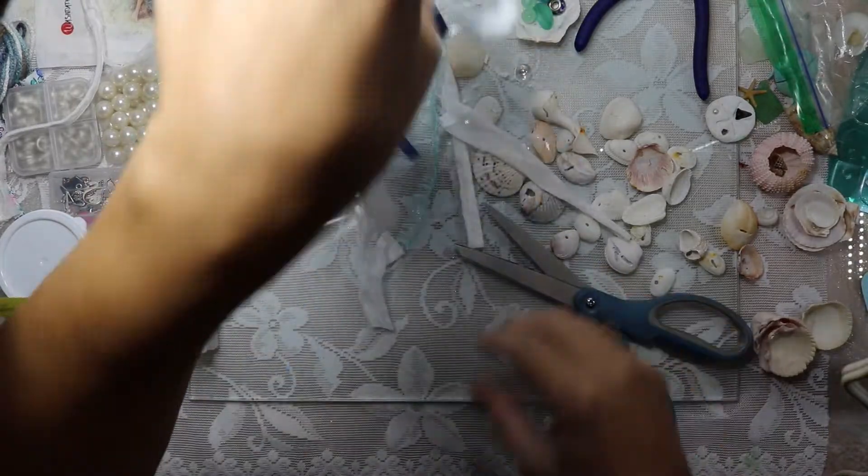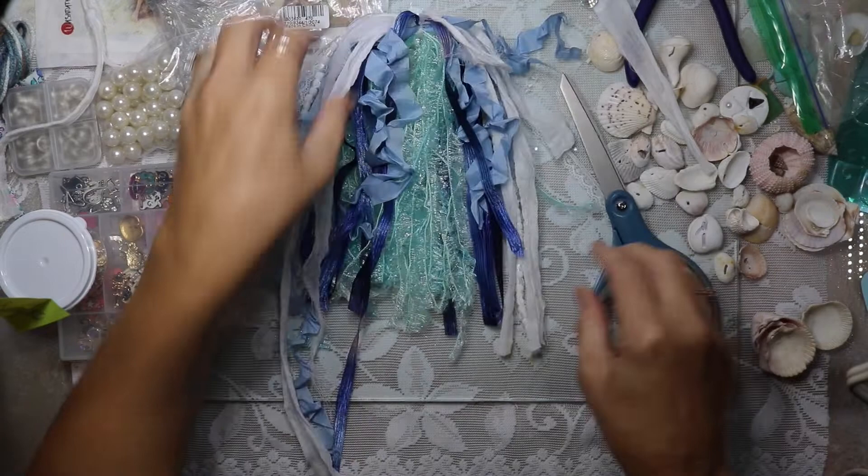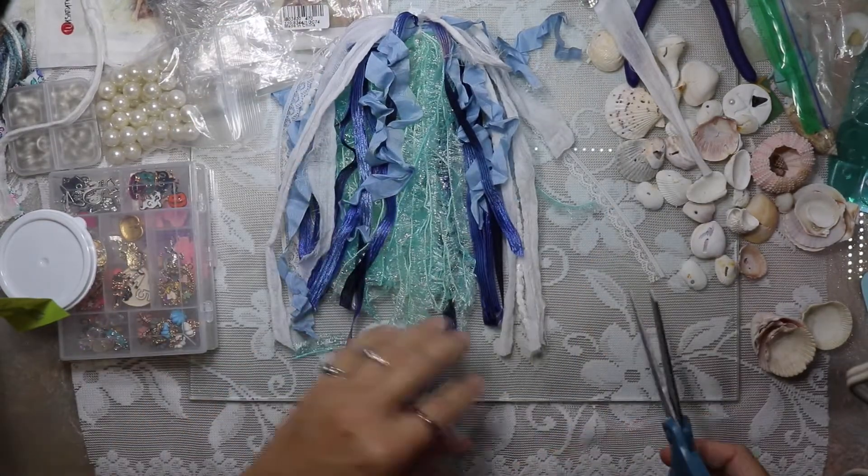Some of those that I had just draped over are a little longer, as you can see, so I'm just going to snip those off real quick.